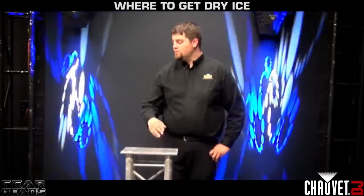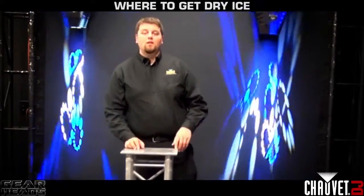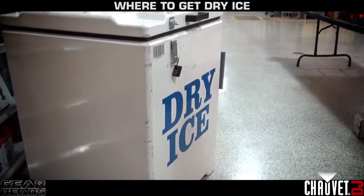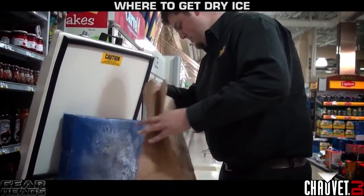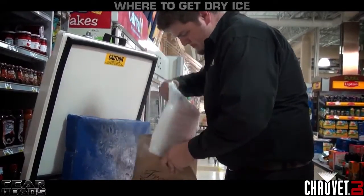The first thing we're going to do is talk about where you can get dry ice. Dry ice is available in a lot of different places. You can get it at grocery stores, hardware stores, and industrial supply stores. You can also find it online and in your yellow pages.